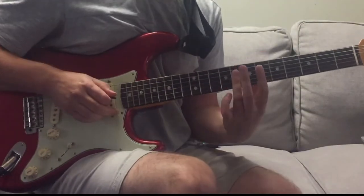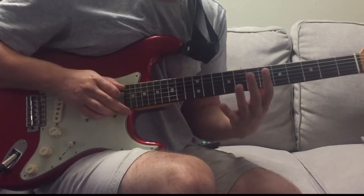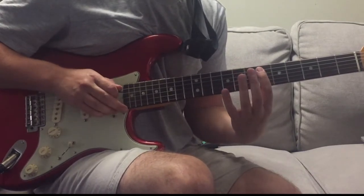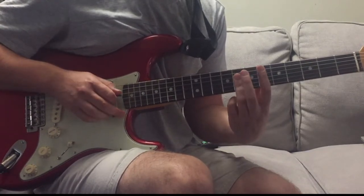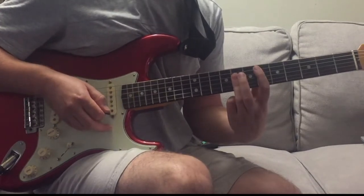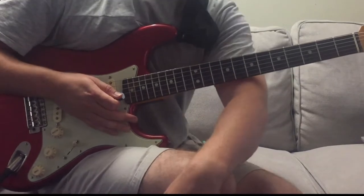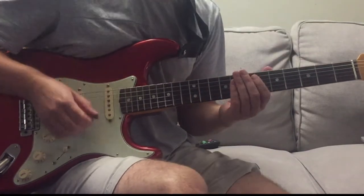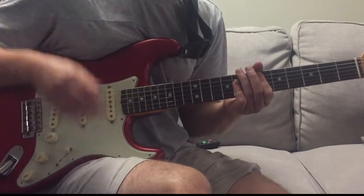Electric Blue starts like this - your very first chord is an Eb chord. 6th fret on the A string, 8th fret on the D, G and B strings. You'll hear that at the start if you listen to it - it's a boom, it's a really big first chord entrance. Does it twice.